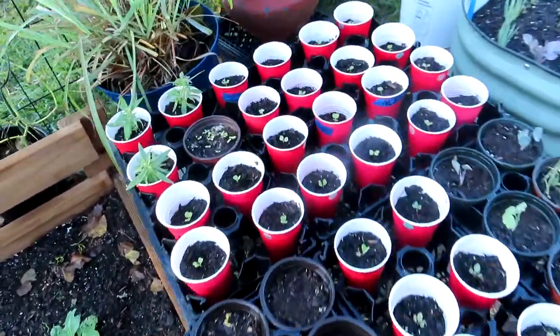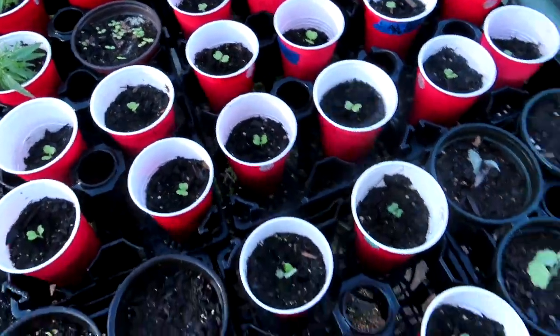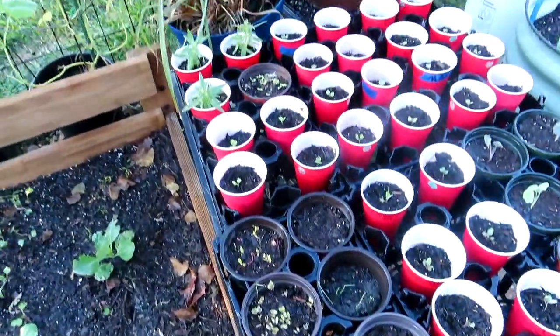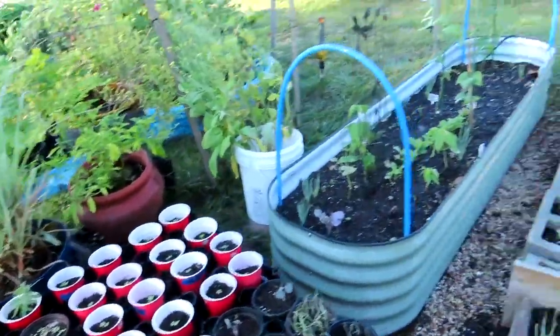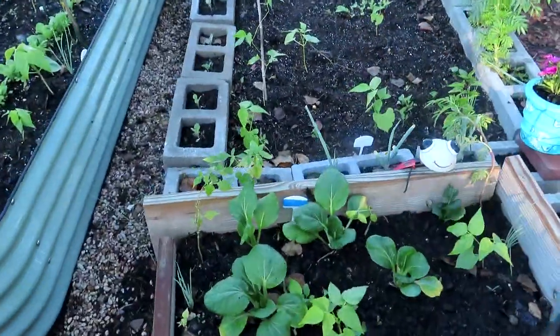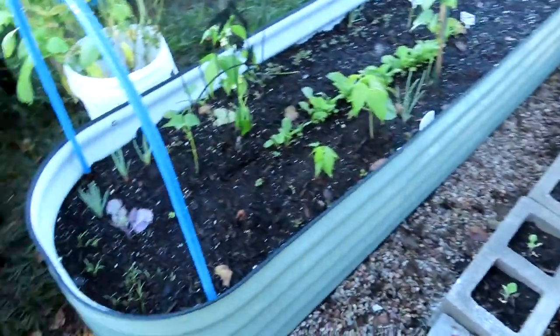These are all napa cabbages in there, and we've got some onions and different things — some more cabbages, bok choy. I'm going to have to find where to put them; they have to go somewhere in the garden. But everything seemed to be perking up — they're liking the cooler temps.